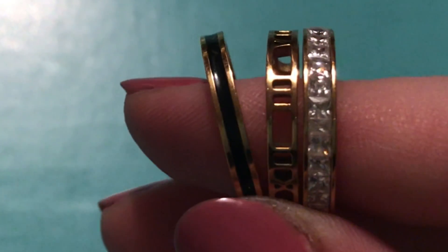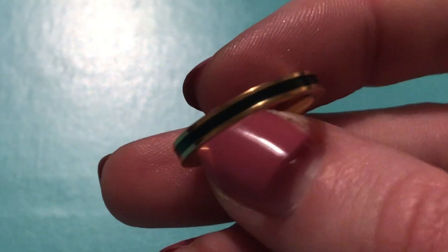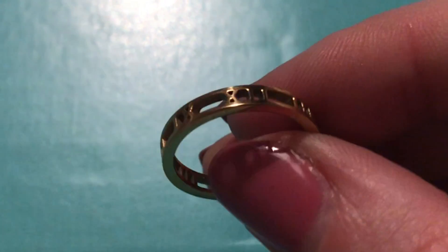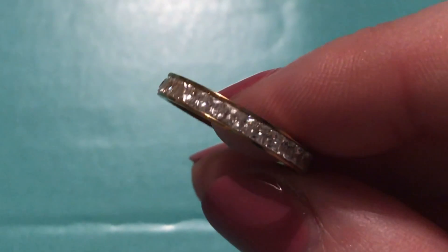I actually got these rings in a half price sale and this set of rings in a ten pound sale, so they do have quite good deals. This first set I got for ten pounds - it's usually around 25 or 35 pounds - and it's a set of three rings you can wear together or separately. I've got these in gold. One is a simple gold band with a black enamel, the second is a gold band with Roman numerals going around, and the last one is a gold band with diamante detailing all the way around.